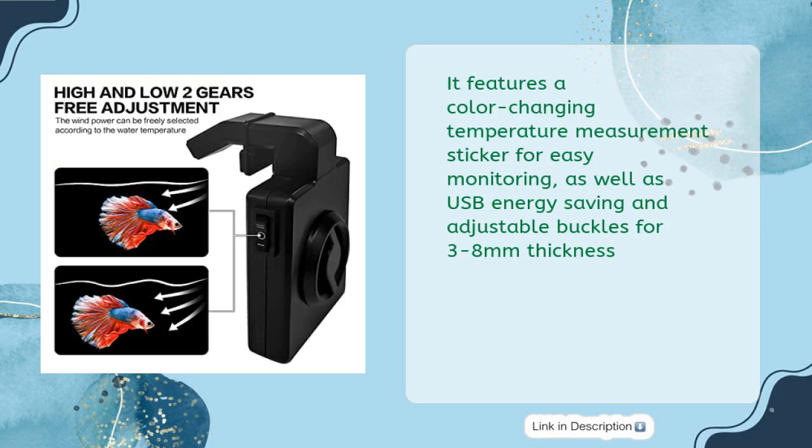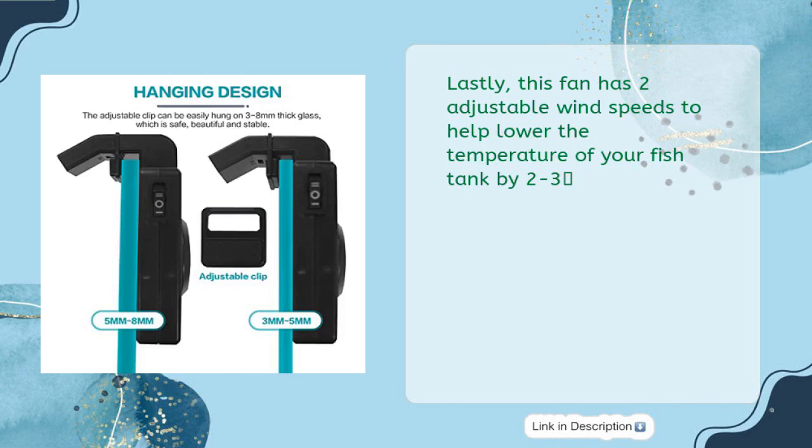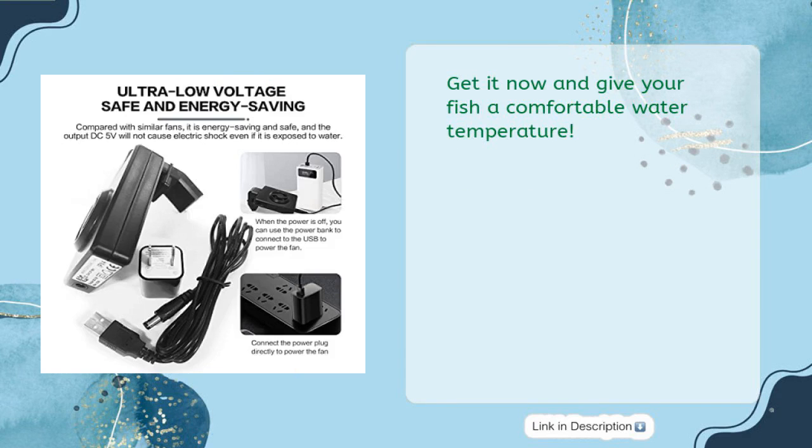It features a color-changing temperature measurement sticker for easy monitoring, as well as USB energy-saving design and adjustable buckles for 3 to 8 millimeters thickness. This fan has two adjustable wind speeds to help lower the temperature of your fish tank by 2 to 3 degrees. Get it now and give your fish a comfortable water temperature.